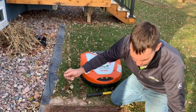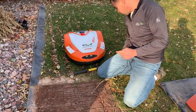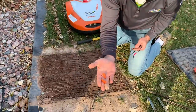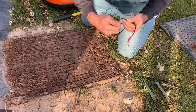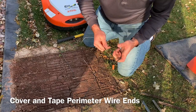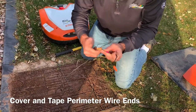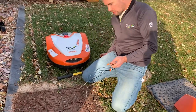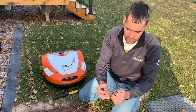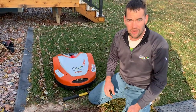For the extra perimeter wires that are left, ideally get some wire caps and twist them on. You can get away with just electrical tape, but I always figure might as well make sure it's good — cover them up with caps, wrap with some electrical tape for the winter, and just set them off to the side.